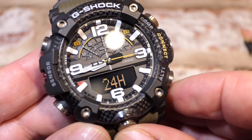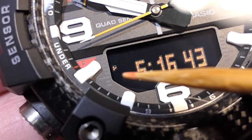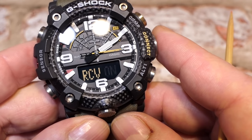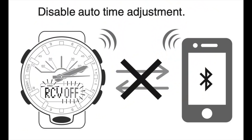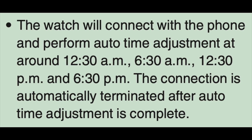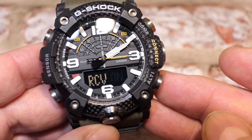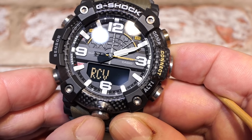Next is 'RCV' - receive - which is the Bluetooth connection that updates the time by syncing with the device. It syncs four times a day starting from 00:30 hours, every six hours. Every time you open the app and make a connection, it will automatically sync the watch to your device's time. After that is 'slope' - which uses the altimeter to make a better calculation on your step count. I have this off as I'm not really into steps, but you can turn it on with the altimeter button.